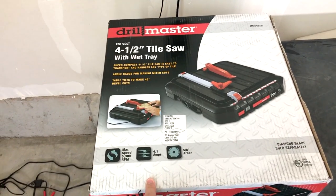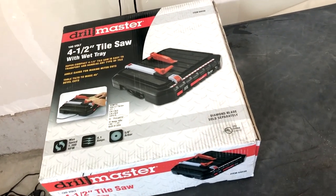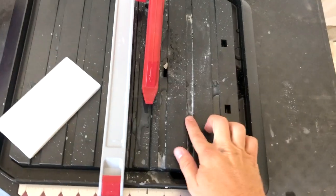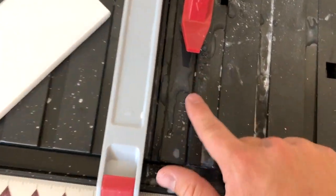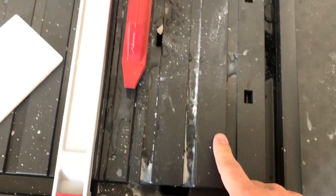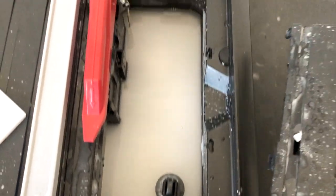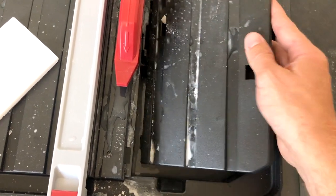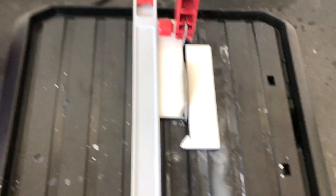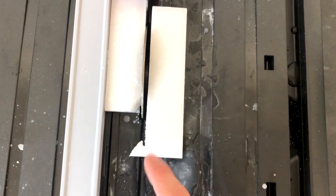This is the tile cutter I bought from Harbor Freight. It's $50, and oftentimes if you find the right tools, you can spend less on owning the tool than you would on renting it. This marble is gritty and vulnerable so it will be messy. In the well of water here — this is what keeps everything clean and cool and helps reduce the brittleness of what you're cutting. This is a perfect example of what I mean by it being a brittle stone.